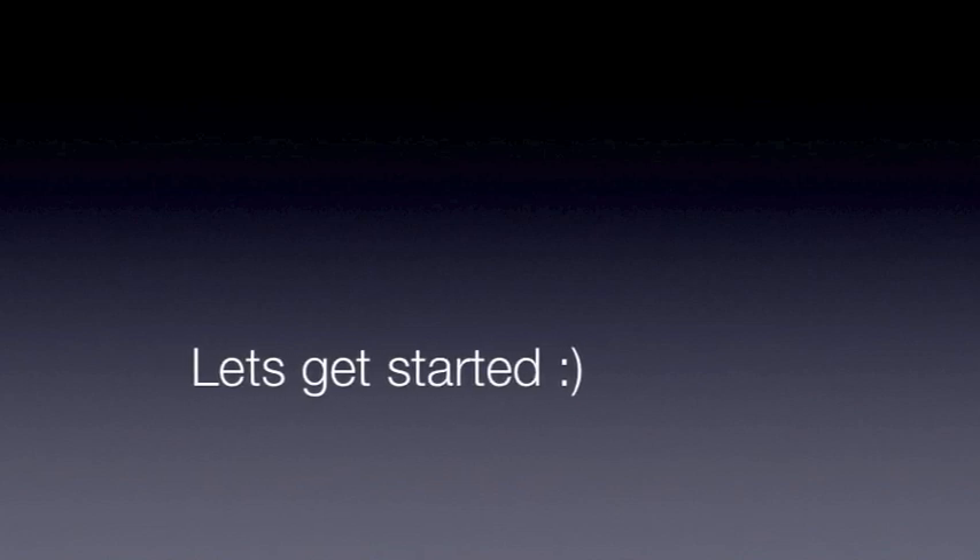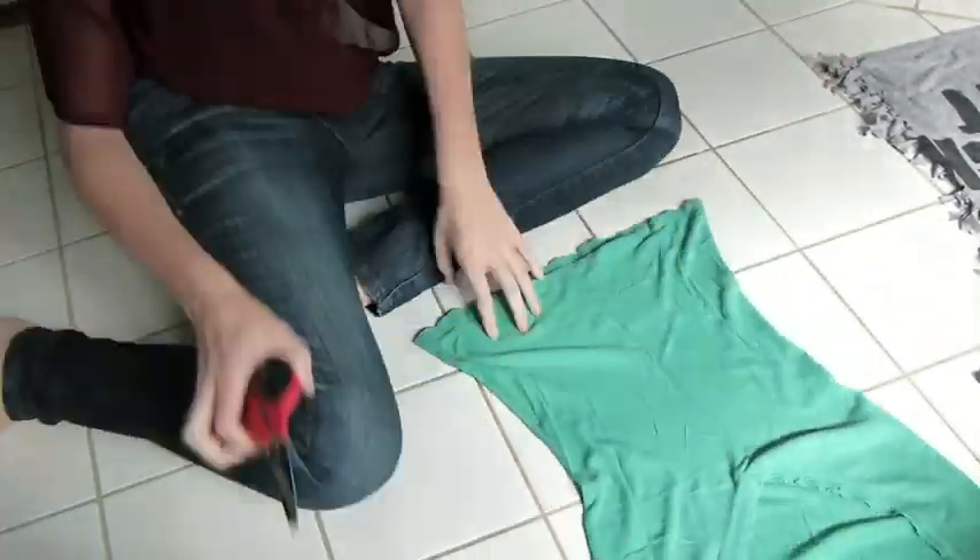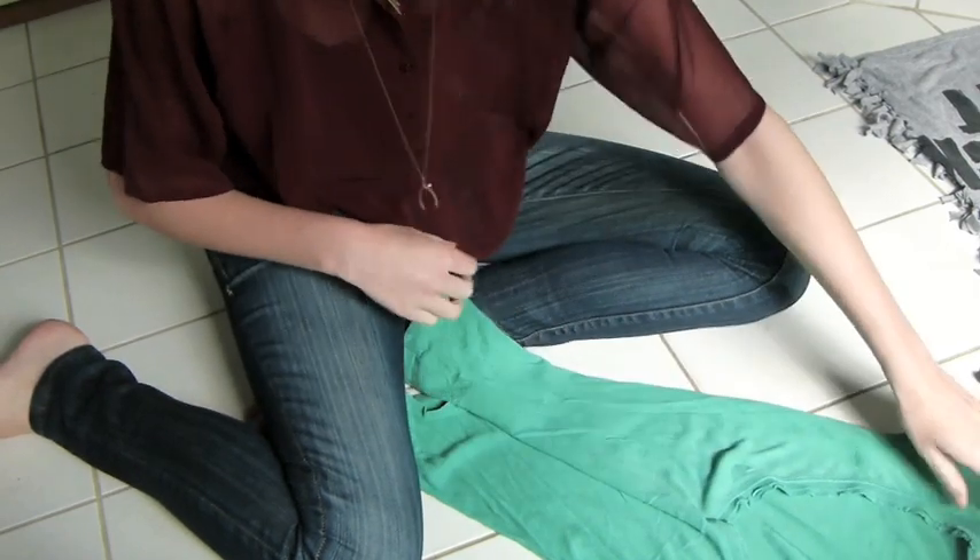Okay, so all you need to do this yourself is a shirt and scissors. So what you need is a t-shirt.